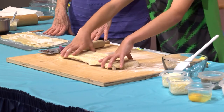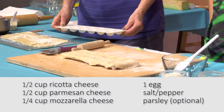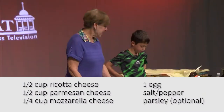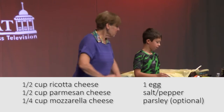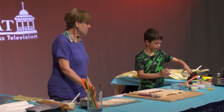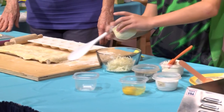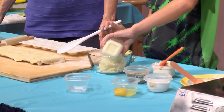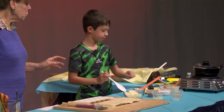How do we make the indentations? We need ricotta cheese, parmesan cheese, mozzarella, egg, and salt and pepper. So I'm going to put the parmesan and mozzarella in. The ricotta is the loose one.